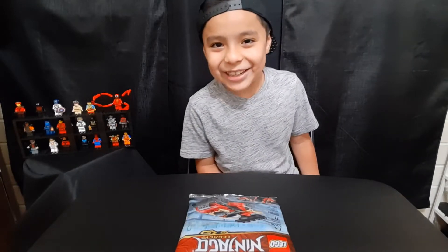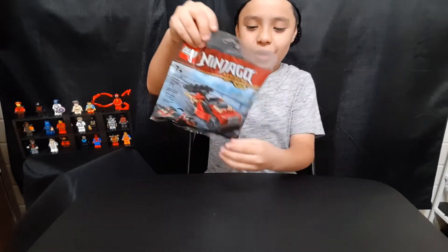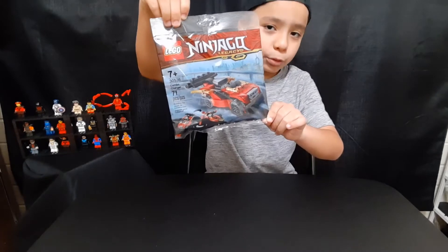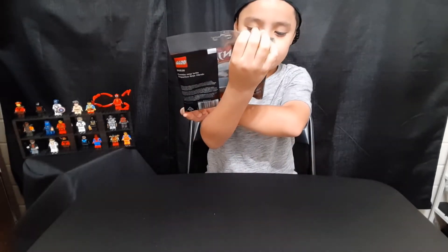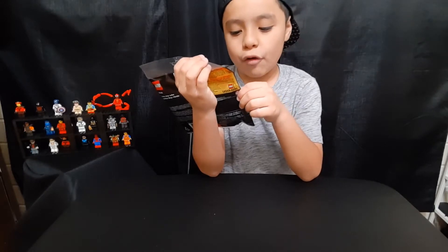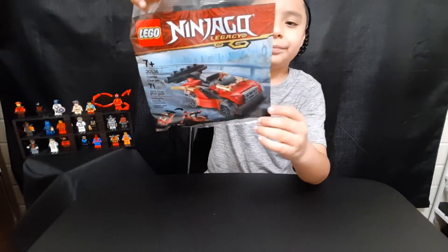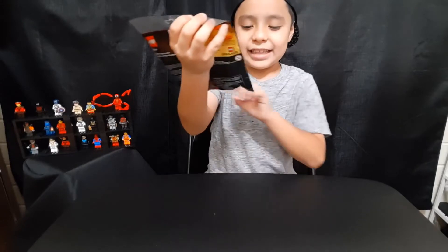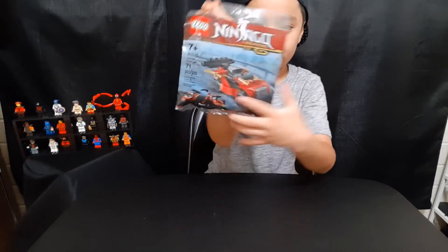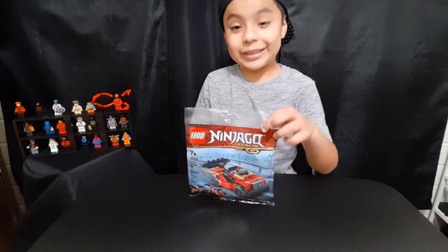Hi everyone, welcome back to my channel. Today we are gonna be unboxing this Ninjago Legacy Lego. It's a Combo Charger, and it comes with 71 pieces. The set number is 30536. It comes with two types of different builds — you can either build a vehicle or build the ship.